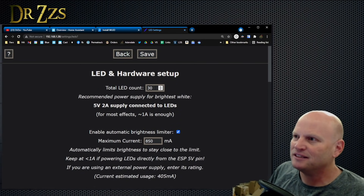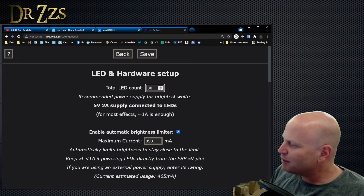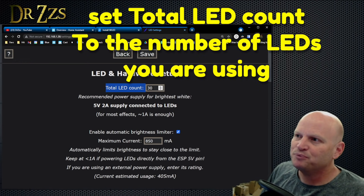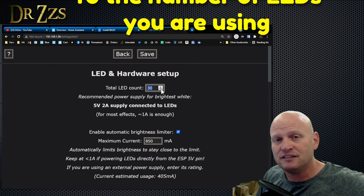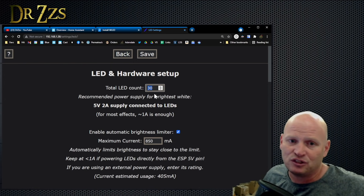LED Preferences — this hangs up a lot of people, so pay attention. Total LED Count: I've had people say 'I hooked up 100 LEDs and only 30 of them come on.' This is why. You have to set your total LED count right here to whatever your actual total LED count is. If you're connecting 250 LEDs to this, put it at 250, because it will only control the number of LEDs you put in here. We're going to use one of these fairy light strings, so we'll set this to 50.